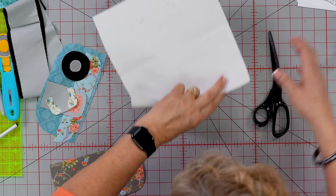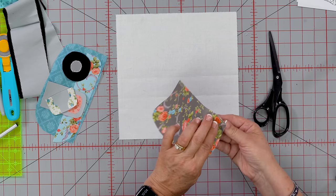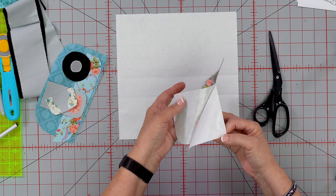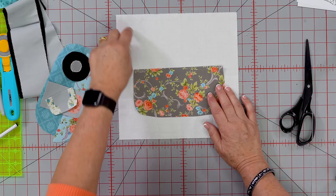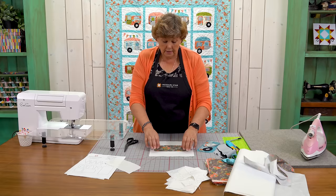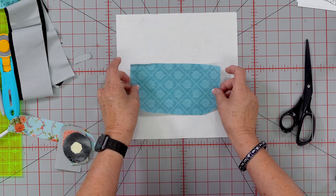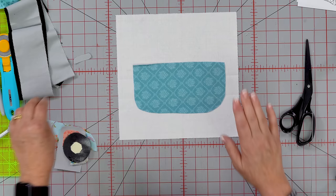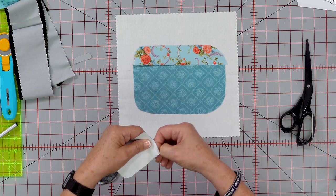I actually own one of these little glampers and I have pennants hanging on mine. To assemble: take your trailer bottom, fold back the paper and peel it off — your fabric should be shiny on the back, that's the glue. Center it on your background square. If you're adding pennants, keep it a little lower so you have room at the top. Then lay your top piece on, along with your door, which I already have a little window ironed onto.